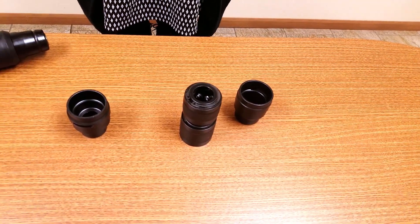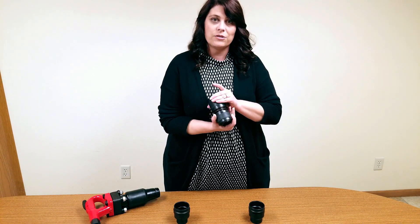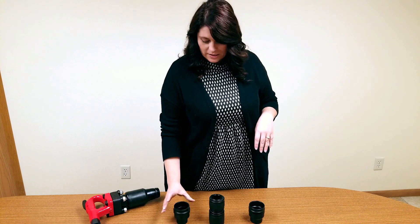Today I'm going to show you the three different retainers that we offer. We have two solid retainers and then we have one quick change retainer. I'm going to start with the solid round one.